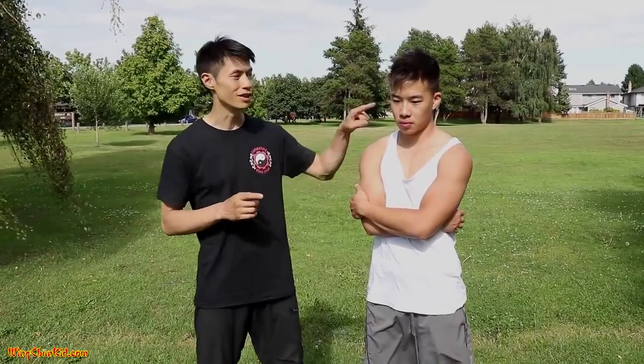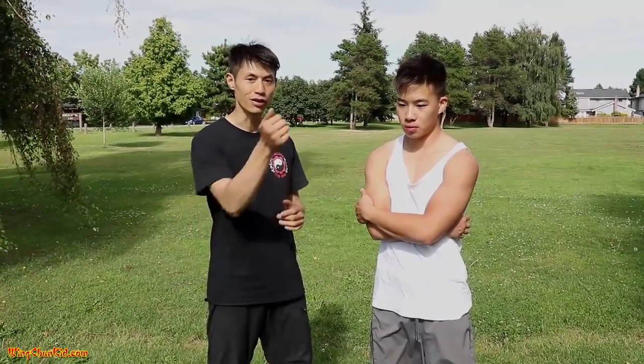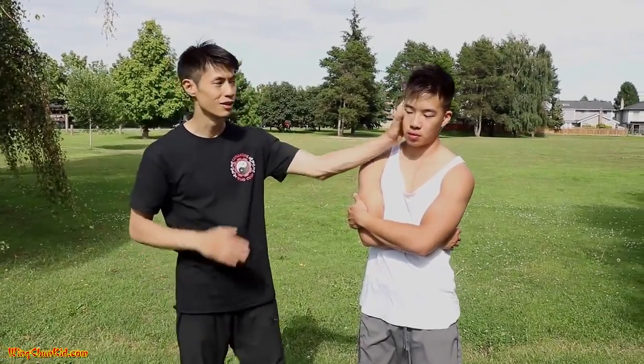First one is the eyes. How do you strike them? Fingertips. You can strike them with your thumb, eye gouges like this, or fingertips. That's the first area of attack — the first pressure point.